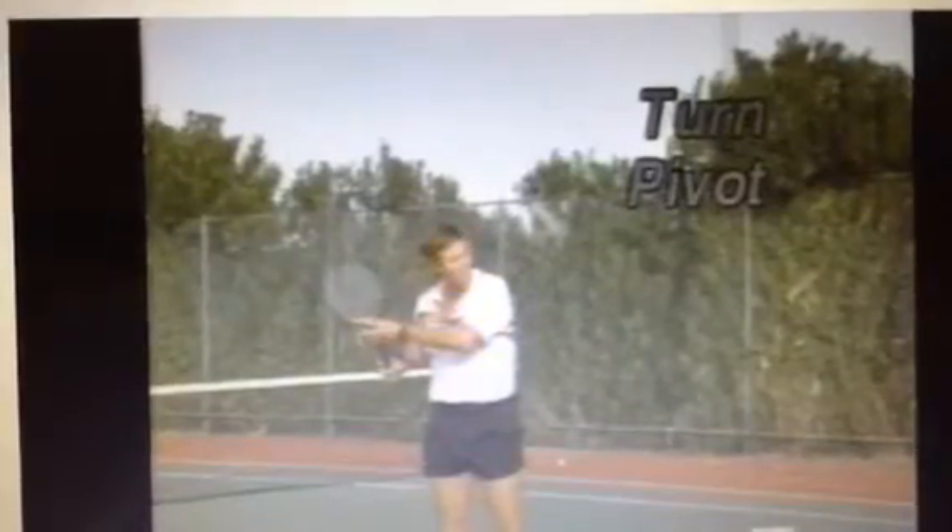The left hand manipulates or positions the head of the racket — drops down below the ball and finishes up nice and high. Let's look at it from a live-action shot. Notice how he's turning, racket's back, left hand's on the racket, and he finishes up nice and high.